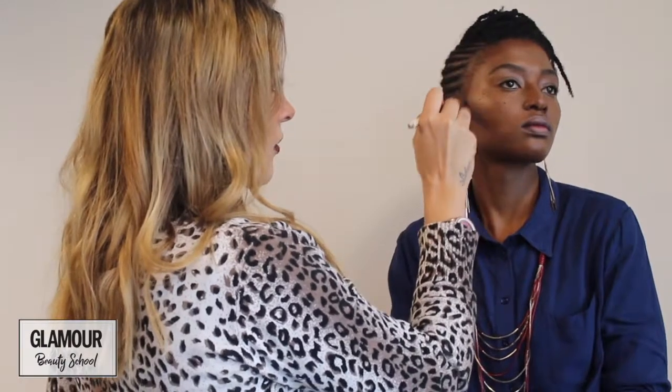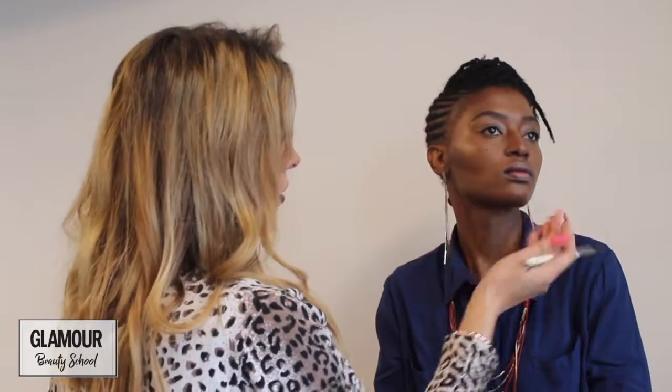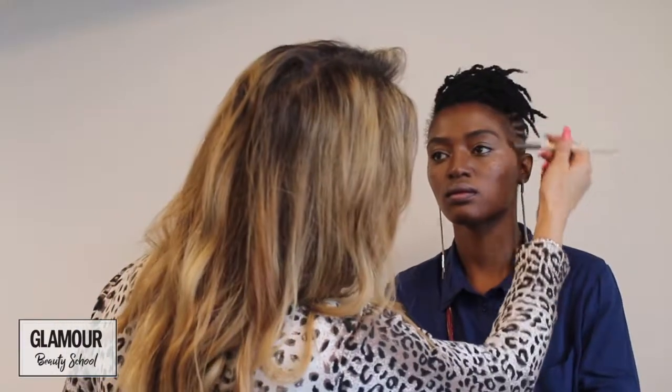Then you can just kind of blend it all together. I'm going to let that settle a little bit and I'm going to blend it with a beauty blender. Please remember to wet your beauty blender before you use it.